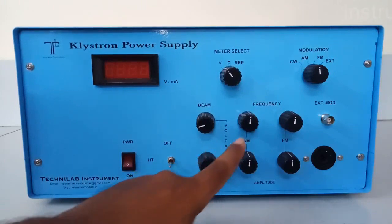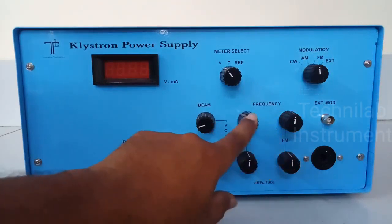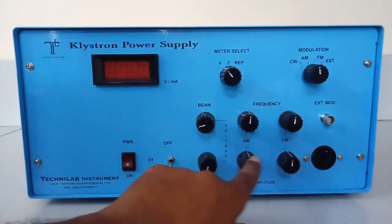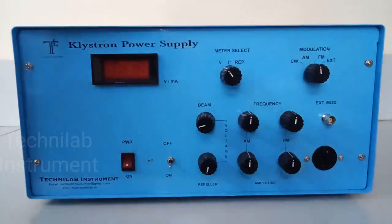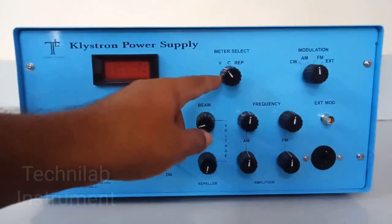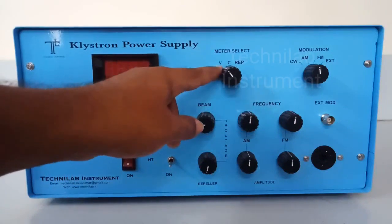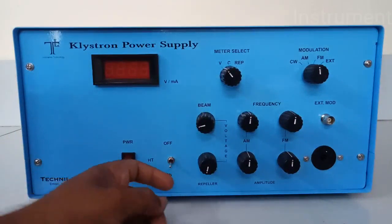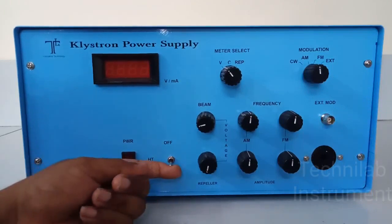These knobs — this is AM and this is FM modulation. This one is for frequency and this one is for amplitude. Keep all of these at middle positions. Select AM modulation for your experiments; AM is suitable. The meter select can be kept anywhere — it's not a problem. Now HT should be towards OFF. This is the HT switch — it should be towards OFF.